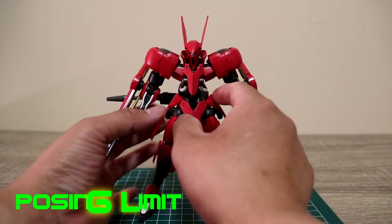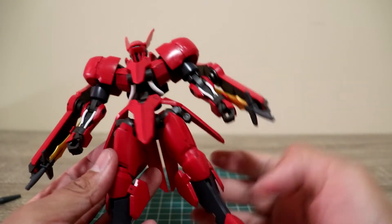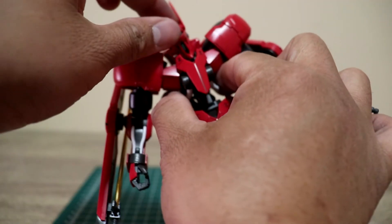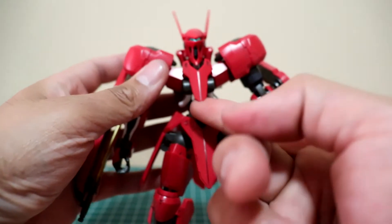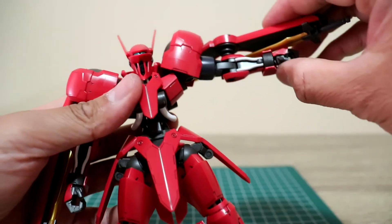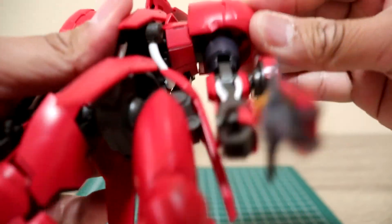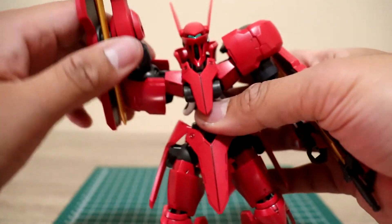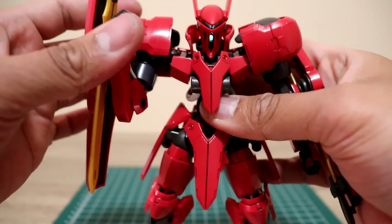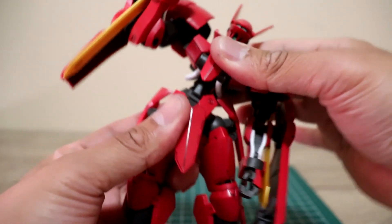For posing limits, let's get the weapons out of the way so we can get a better look with just the shield and sword. The head can go left and right until it hits the neck guard. The shoulder armor will move slightly up and down. The arms will go that far until the shoulder armor pops up — that's an easy fix, just press it back. You can go all the way up, bend down, almost 180 degrees. Side to side, some bend here — nice.